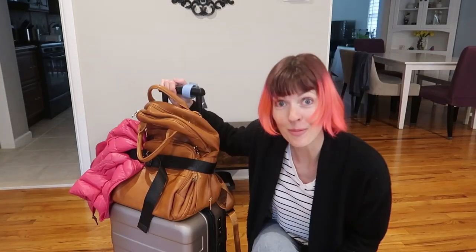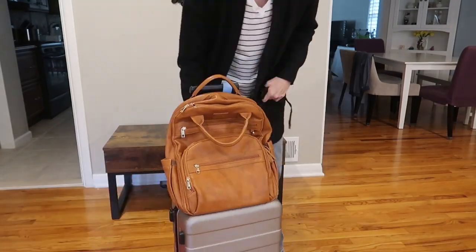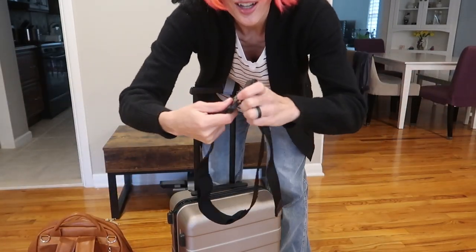And how amazing is this strap? It's so good. It's really easy to use and makes it so much safer and more secure to be lugging around multiple things. If you travel, you need this luggage belt from Misfire.